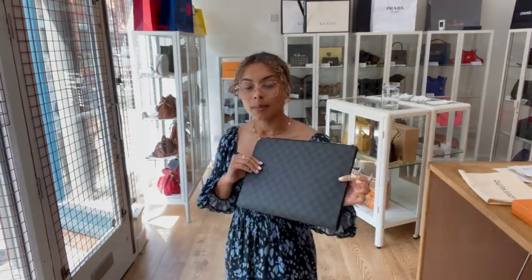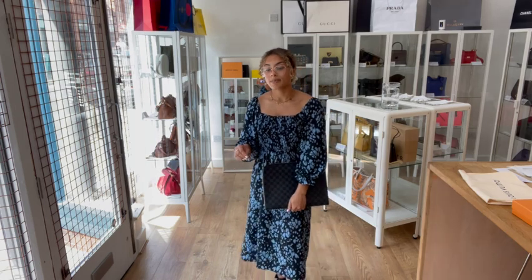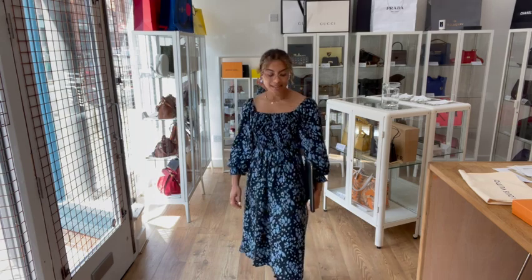Exact measurements are on the website, but I'll show you the size on me for reference. I'm a size UK 10 and 5 foot 4, and you can hold it as a clutch like this — it's a nice size and it just looks smart and professional. It'll make a perfect little document holder, and it could definitely fit a laptop in there as well. Just go to the website for exact dimensions to make sure it fits. Because it's nice and slim and lightweight, you can either have it as a clutch or pop it in your work bag — perfect for the office.